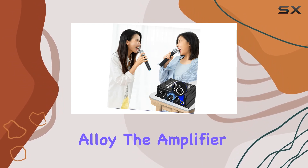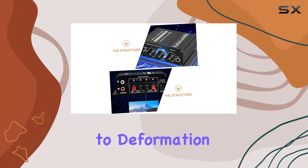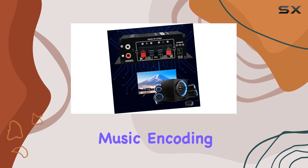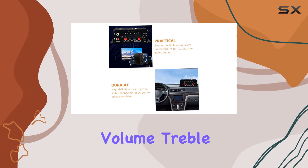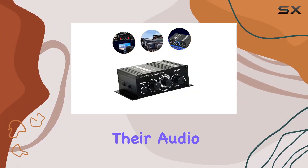Crafted from aluminum alloy, the amplifier not only looks sleek but is also resistant to deformation. The 20WX2 Stereo Digital Audio Output delivers high-definition music encoding, providing a stable connection for an enjoyable listening experience. One standout feature is the adjustable volume, treble, and bass controls, allowing users to fine-tune their audio experience.